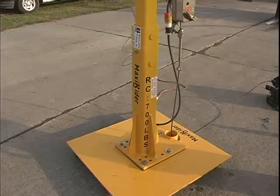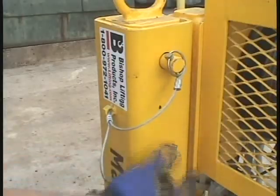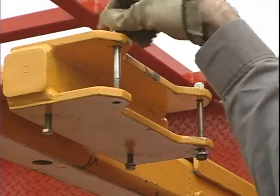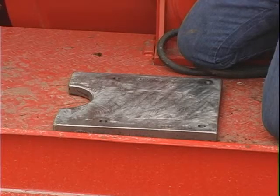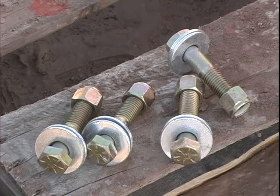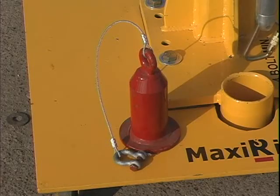The MaxiRider stand with securing pins and safety clips, the two wire rope cage bolts, and the hoist mounting bolts and nut, the drill template, and a tapped weld-on mounting base, the mounting bolts, nylock nuts and washers, handheld wireless remote control, and counterweight with wire lanyard and shackle.